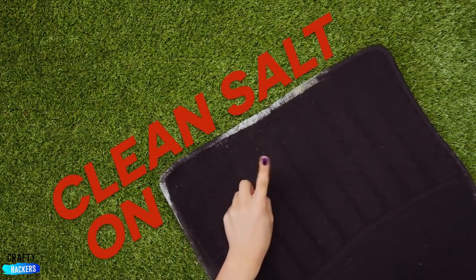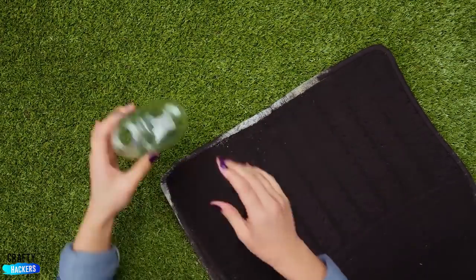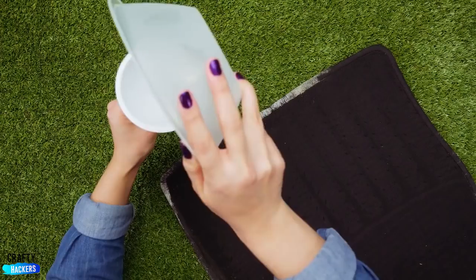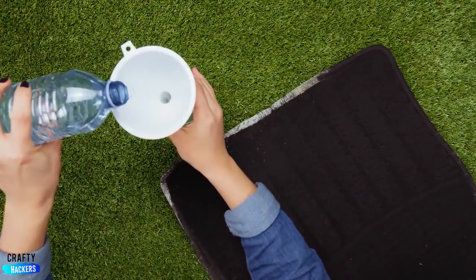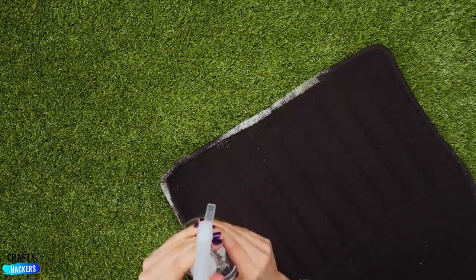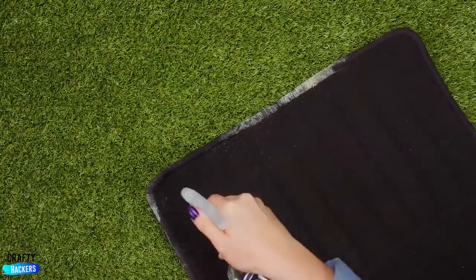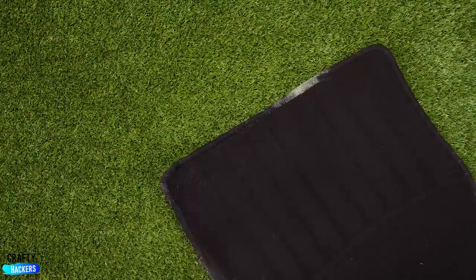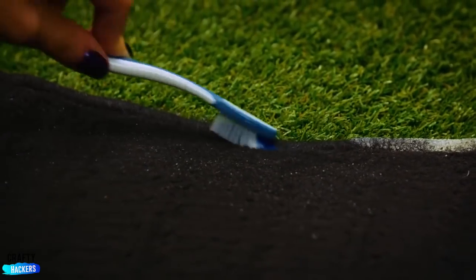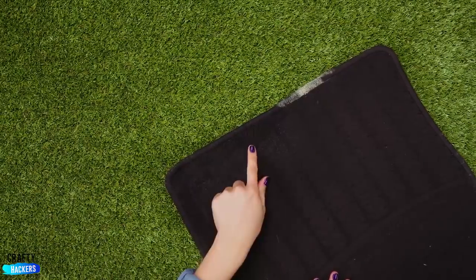We all know how it is in winter — too much salt on your carpet? Use vinegar and water, that's it. Pour half the amount of vinegar and half the amount of water — the perfect mix. Spray a good amount on your carpet where you want it cleaned, and rub it with a toothbrush for a couple of minutes. Then wipe it with a rag. See a difference? I certainly do.